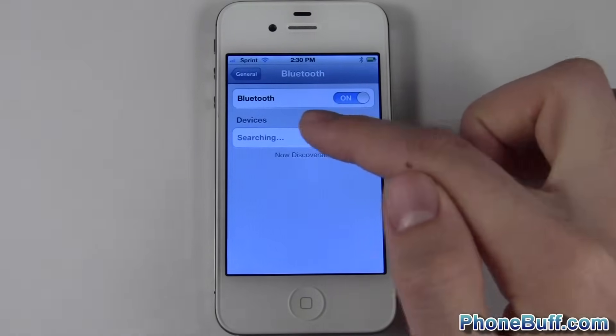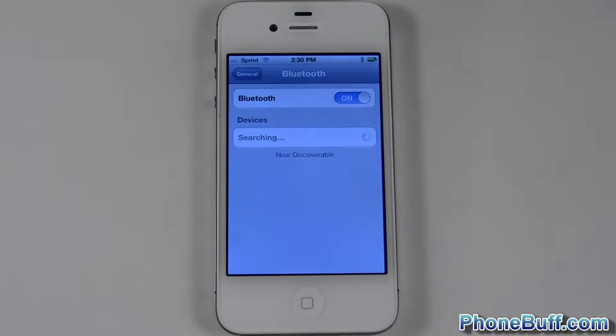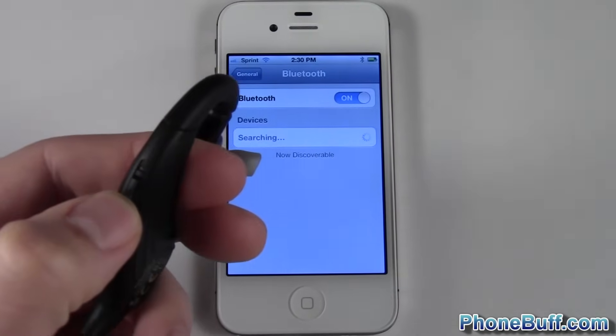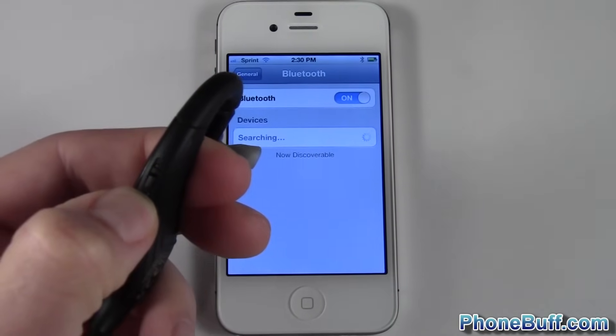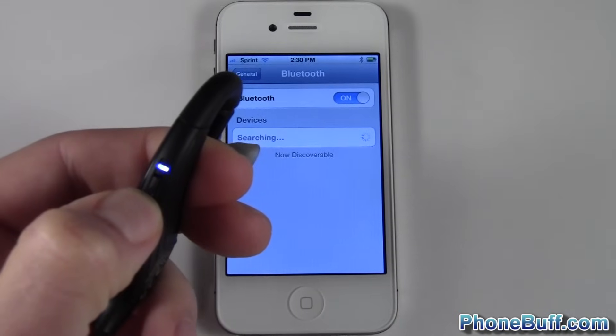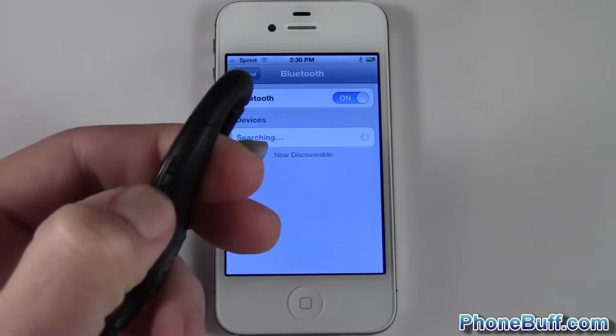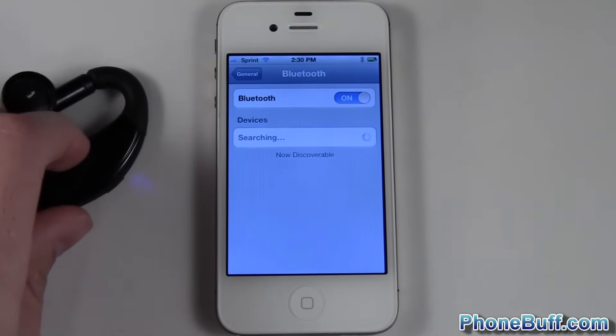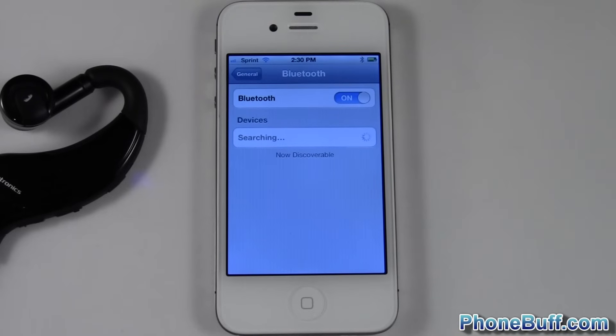Once it's on, you can see it's discoverable and it's searching for devices. I'm going to get my bluetooth headset — it's off right now — and I press and hold the power button until the red and blue lights flash, because that's how I know it's in pairing mode. There you go, it's in pairing mode and the iPhone should discover it in a little bit.